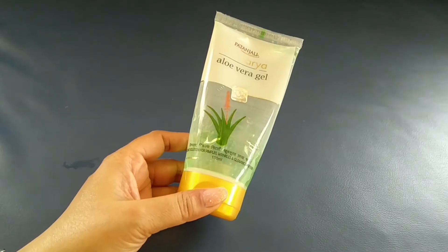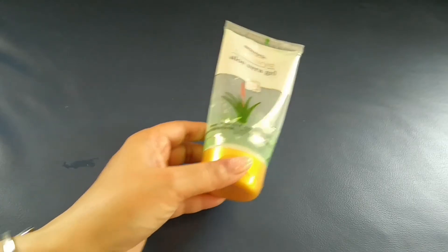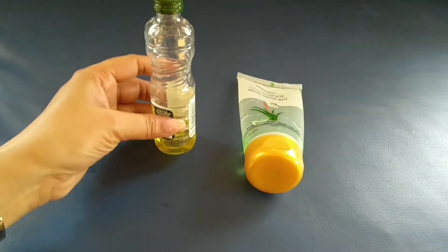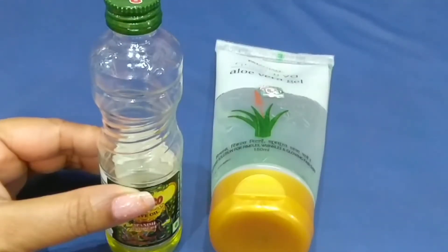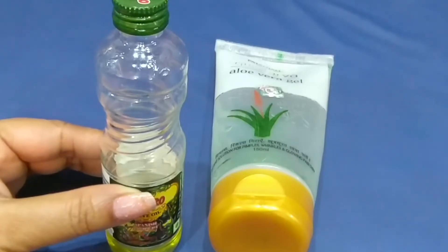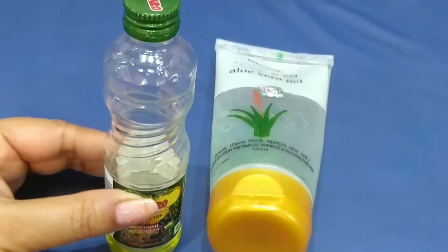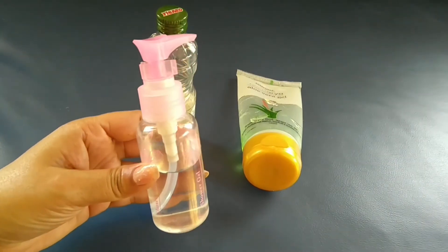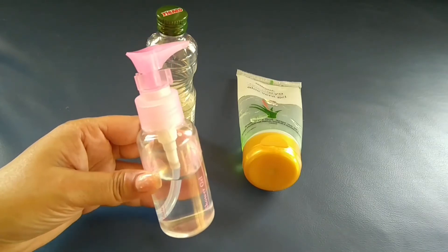I am using Patanjali's aloe vera gel. For this, I am also using olive oil. Both help to moisturize and hydrate the hair, providing a protection layer that makes them smooth and shiny. For this, I am using half a cup of distilled water. I have boiled the water first.